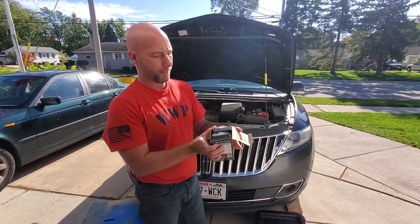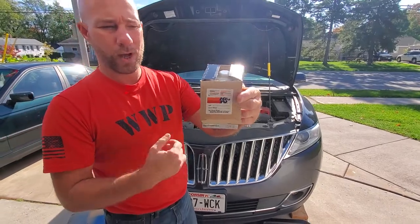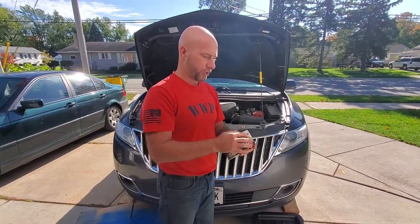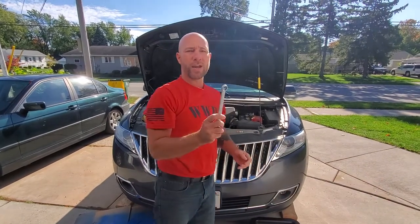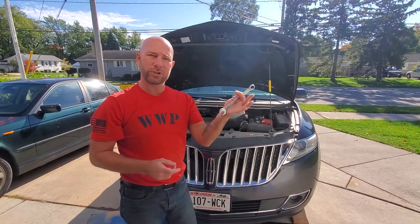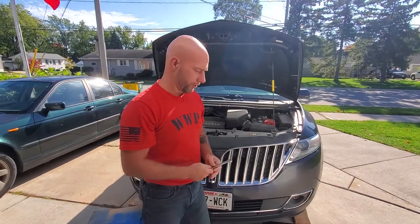K&N also comes with a little sticky that you can put on your windshield, where you'll write down your mileage for your next oil change so you know when you're due again. You will need a 15mm wrench — you can use an open-end, box-end wrench, or a ratchet, whatever is easiest for you, and I'll show you where that goes when we get underneath.